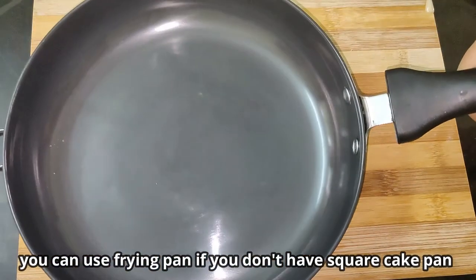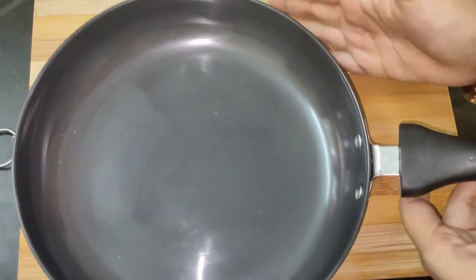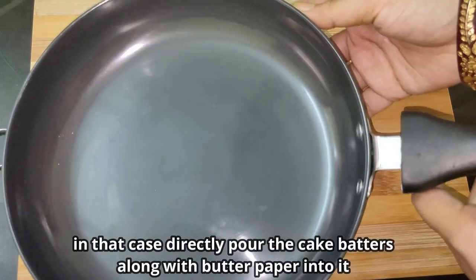If you don't have a square cake pan, you can use a round pan or make the cake in the middle of the pan.